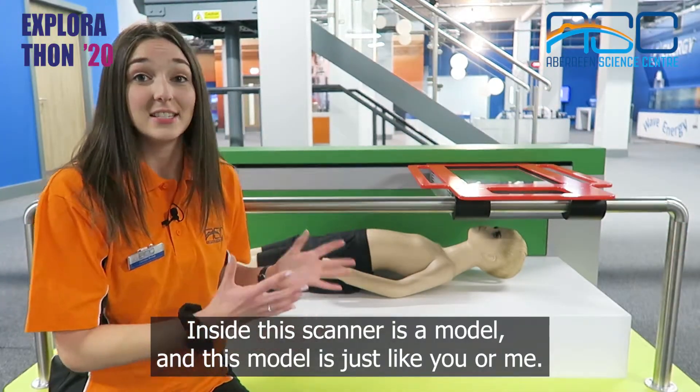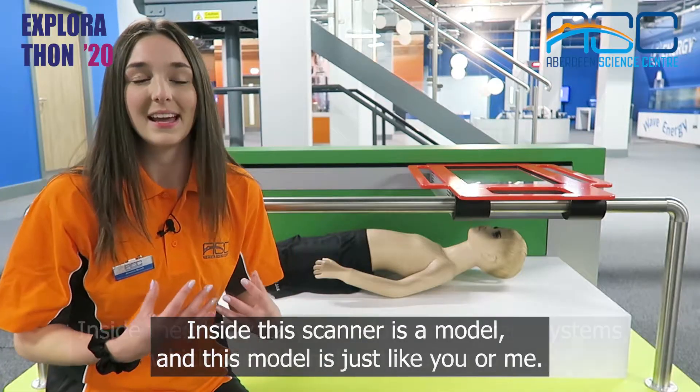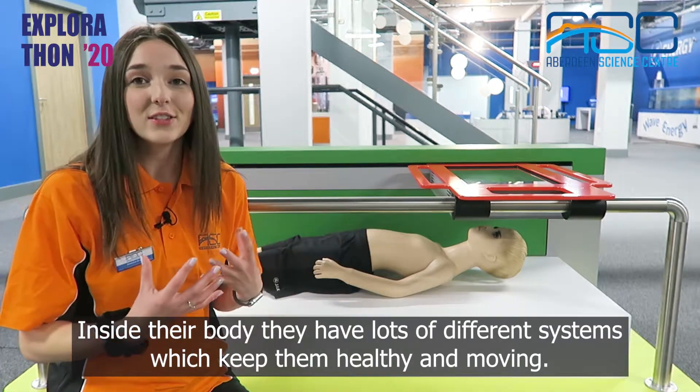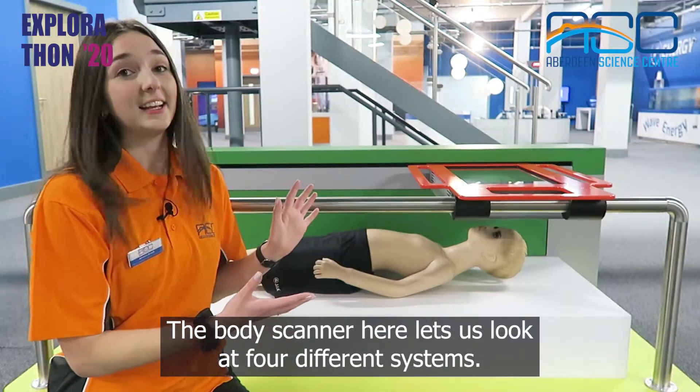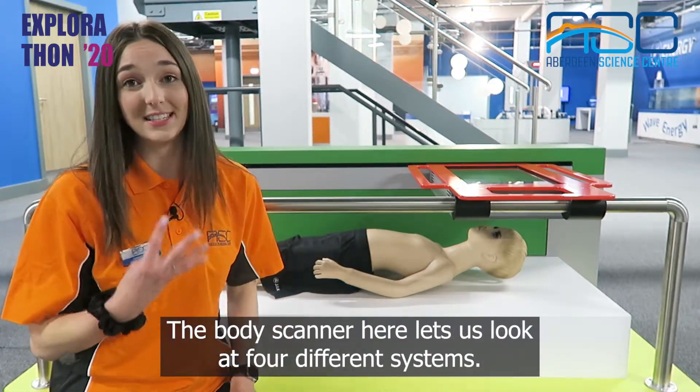Inside this scanner is a model and this model is just like you or me. Inside their body they have lots of different systems which keep them healthy and moving. The body scanner here lets us look at four different systems.